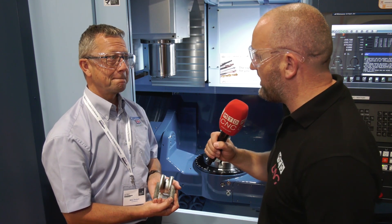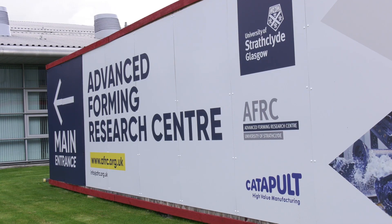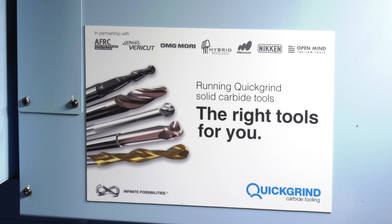The AFRC is a great place for us — we're really pleased to be involved here and with the LMLC on the composite side as well. It's great to support these training centers and development areas in Scotland. It's a very interesting place for us for showcasing what we do, but also working on partnerships — for example here with Matzira, with Nikon, with OpenMind — it's something we're going to be working on year on year.